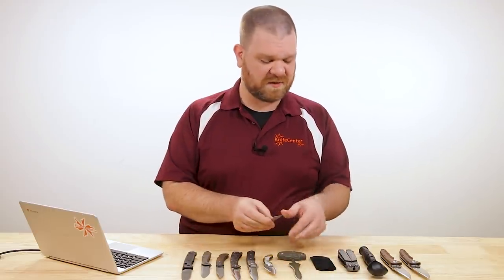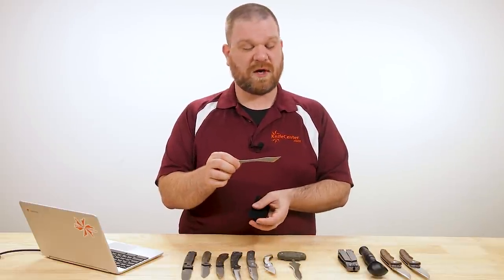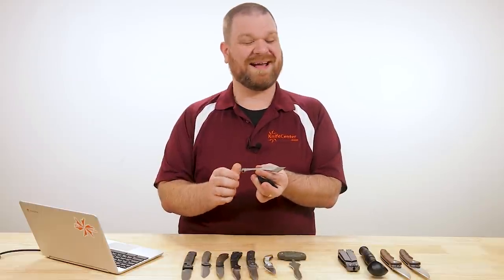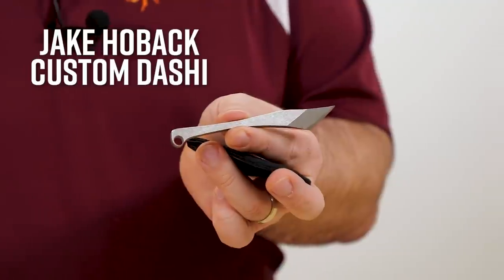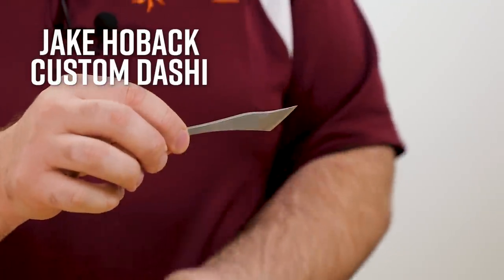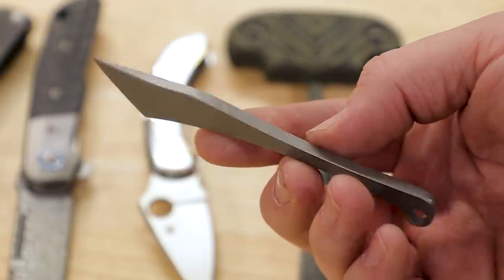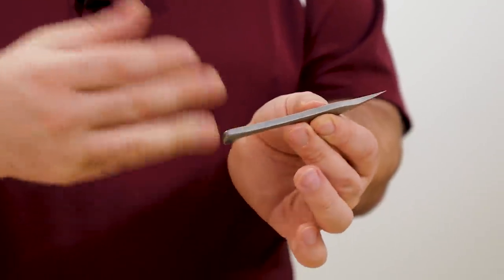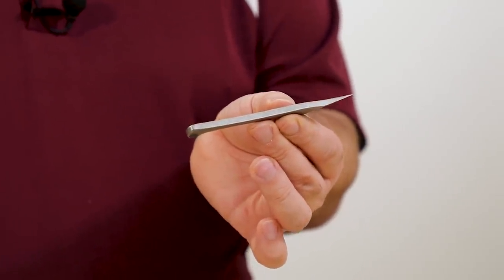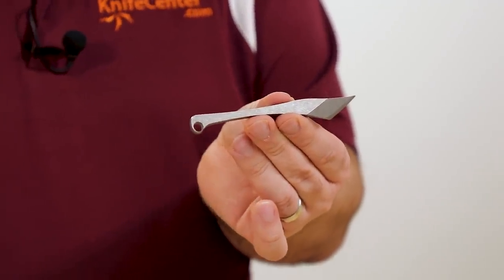While we're talking about defensive knives, we've got a new product from Jake Hoback — a new custom kiridashi coming in at $155. The knife itself is a simple kiridashi in 20CV stainless steel, so edge retention is going to be quite high and it's thick enough for a good amount of durability. The stonewashed finish is going to wear scratches nicely as you use it.